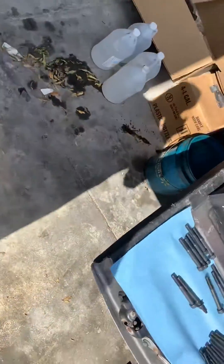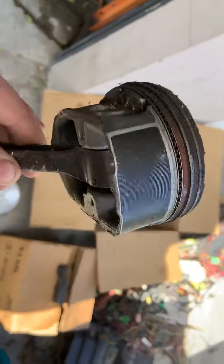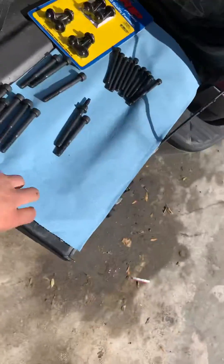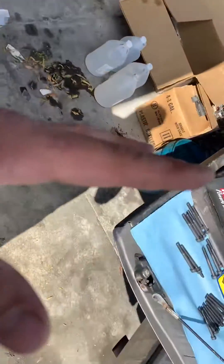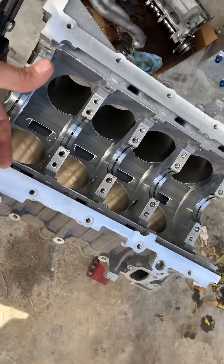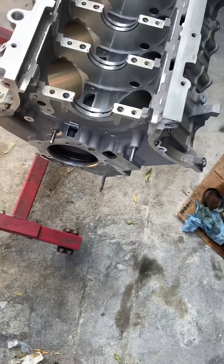Looking at these stock pistons and rods compared to a Gen 4 LS rod, they look puny. They say these rods are good for 500 horsepower and I believe it. The stock pistons are so thin they just don't hold any power. The Coyotes have improved in quality and strength over this engine. But you can make this 3-valve motor live at 800 horsepower all day, maybe even a thousand. I don't think the stock crank or these forged rods and pistons would break at a thousand horsepower, but you'll need a lot of boost and high RPM to get there on this small-bore motor. I've seen guys do it, but it's a big chore - this is not my preferred motor.